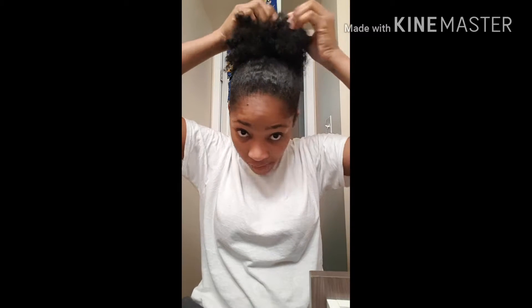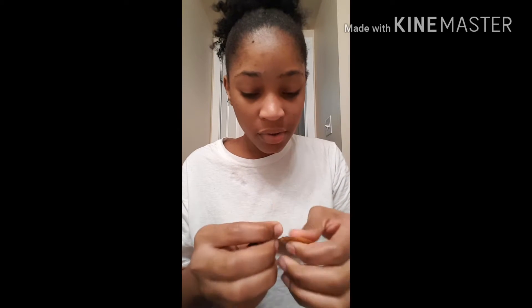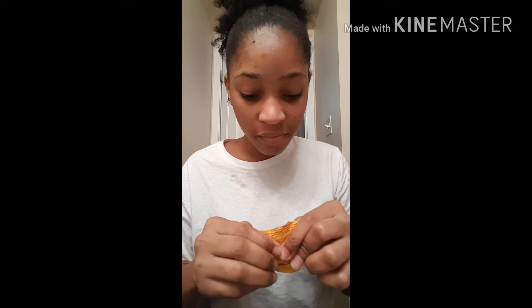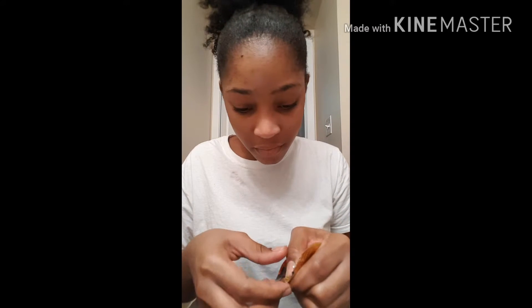I'm fluffing my hair. I didn't comb it out because I wanted it to have a little definition. I was looking for my edge control — I don't know where it is — and now I found it. That was a sample edge control; I actually have the bigger jar but it came with my leave-in conditioner as a sample.